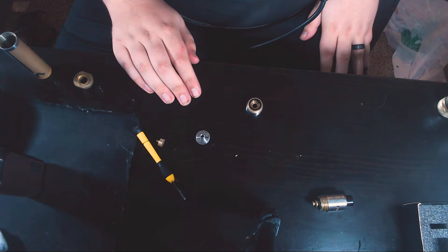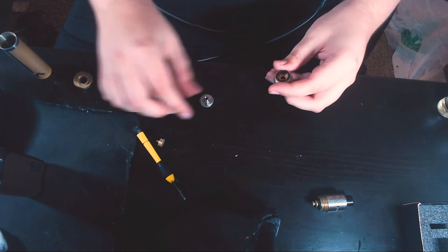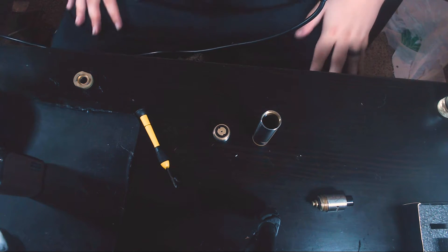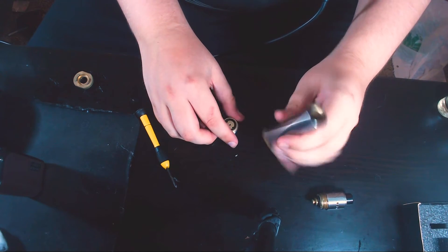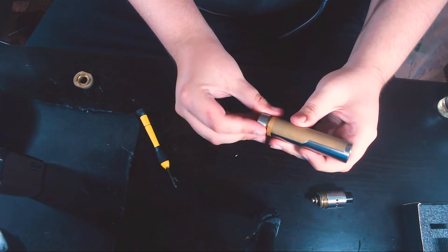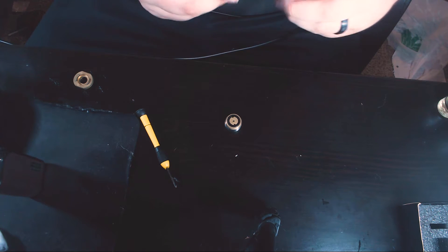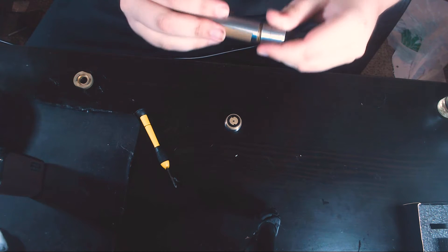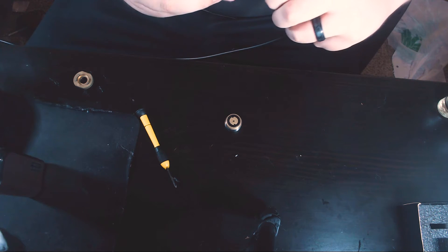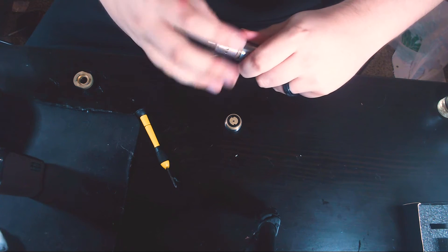I'm not going to show you how to reassemble the switch on camera because it takes me five to ten minutes. I'll reassemble it and meet you back up top. One thing to note on reassembly: you can put the switch on either way — it's interchangeable — so you can have the double V's at the top or the bottom. I personally like it at the bottom.